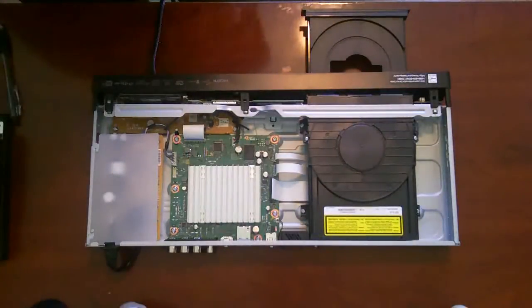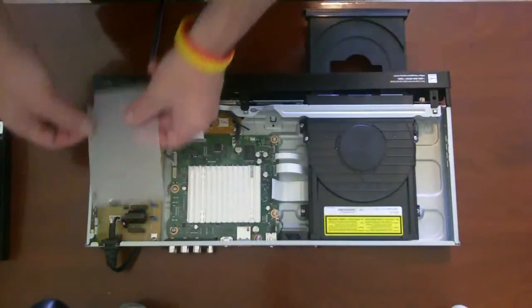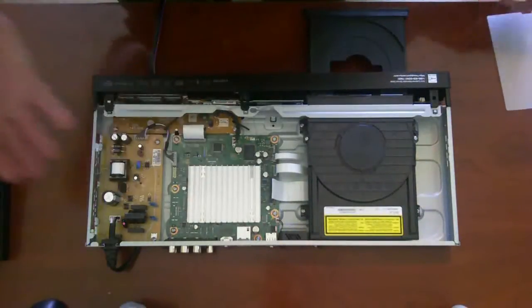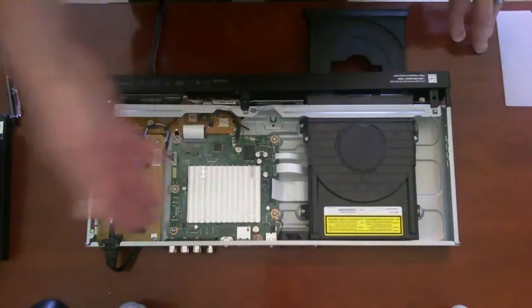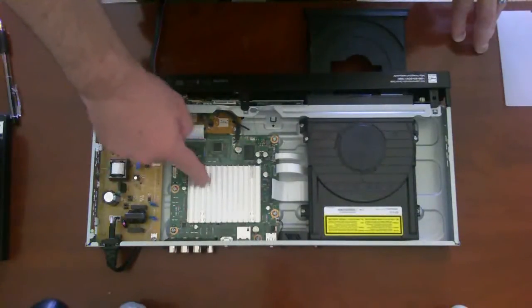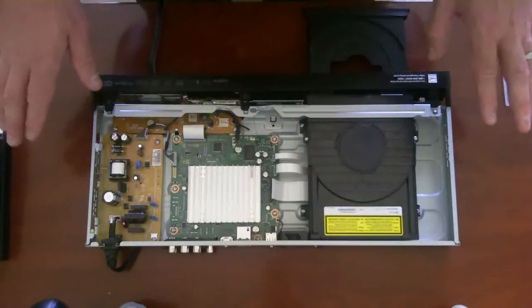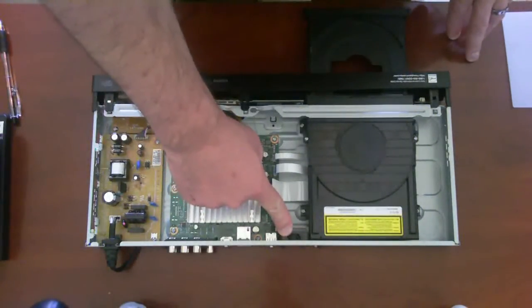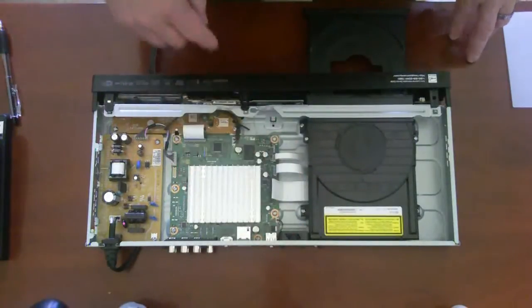I've taken the cover off the unit already to show you the insides. I'm going to take off this little cover here which is covering the power supply. The build quality is Sony — very good in fact. Nothing cheap internally. You can see a huge heat sink on the CPU and video processor, which is about two-thirds bigger than the one in the Vizio. There's also a case cooling fan that brings cool air from the outside into the inside of the machine, which the Vizio did not have.